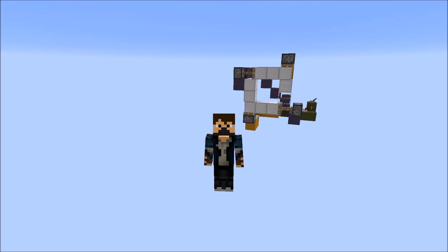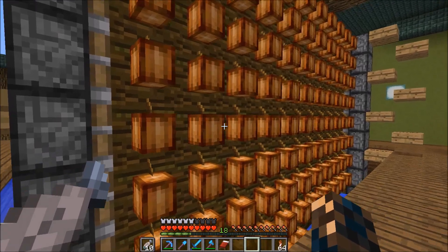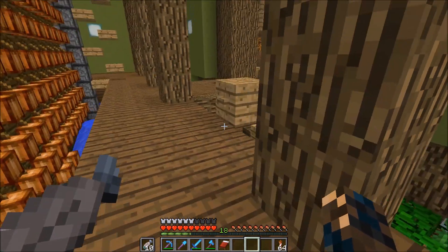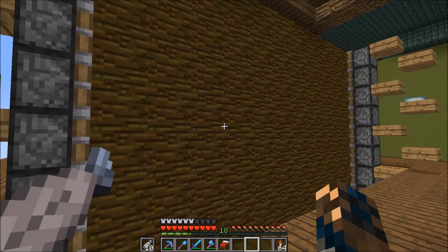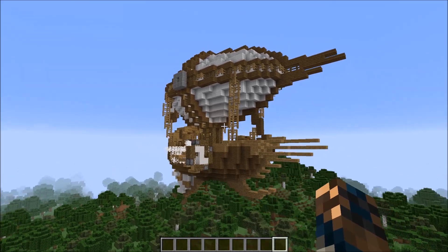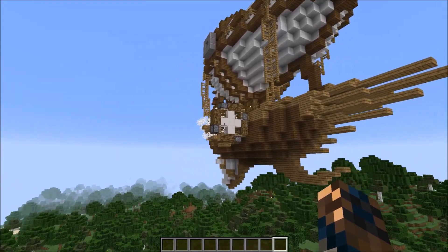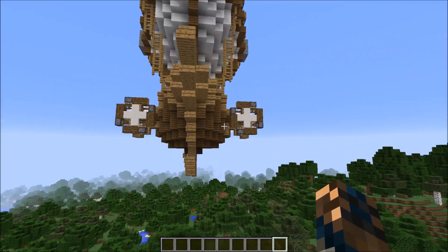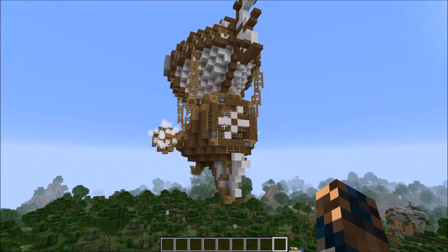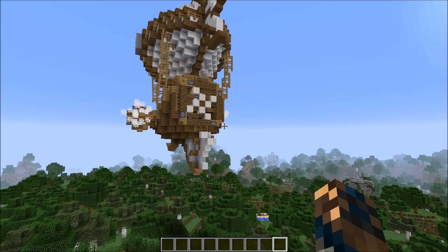Hey everyone and welcome to this tutorial about piston feed tapes. Piston feed tapes are extremely useful — I've used them in a cocoa bean farm which works based off a piston feed tape that pushes off all of the cocoa beans, and also in my recent Airship Redstone house where I used it for the turnable rotors you can see turning in the front and a bigger one on the back.